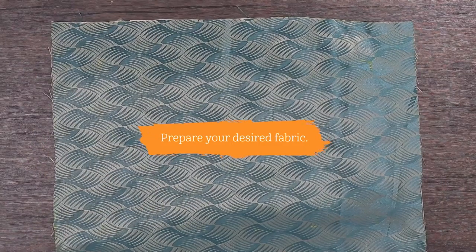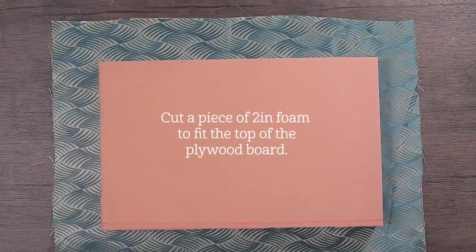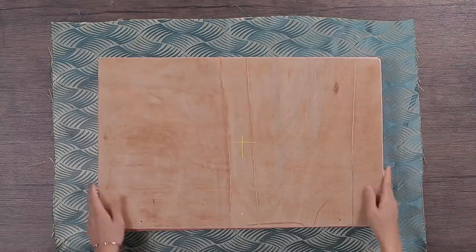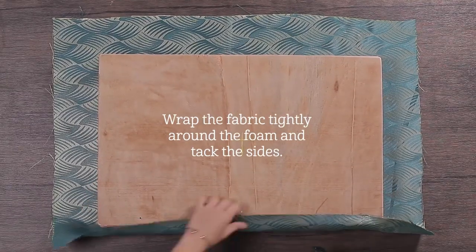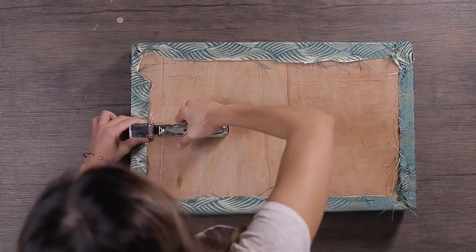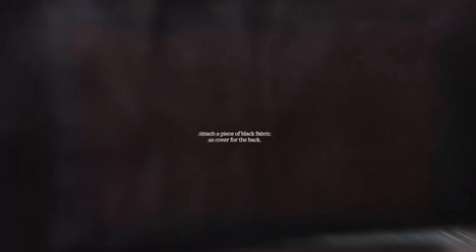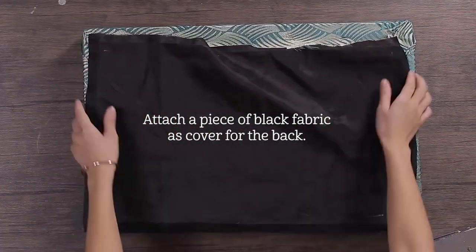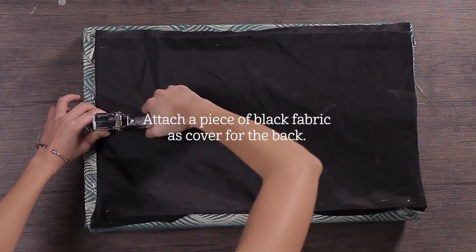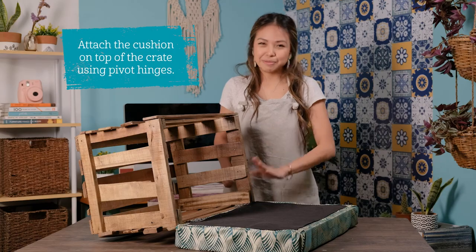For the ottoman upholstery, prepare your desired fabric. Cut a piece of 2 inch foam to fit the top of the plywood board. Wrap the fabric tightly around the foam and tack the sides. Start at the corner and then work your way around. Then attach a piece of black fabric as cover for the back. Attach the cushion to the top of the crate using pivot hinges.